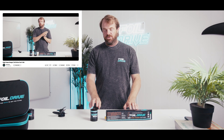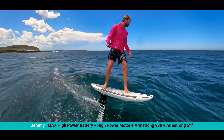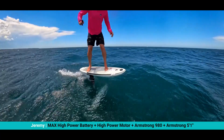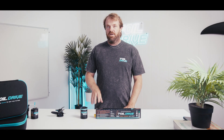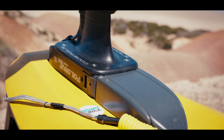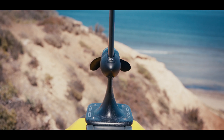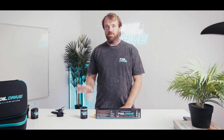I really encourage everyone to check out the more technical video if you want to know more specifics, because these two new components have quite a bit of influence on how the system works and there's a lot more detail in the long-form video. Innovation is always going to come out of Foil Drive and we do our very best to make sure it's backwards compatible, giving you as much choice as possible without having to purchase whole new systems — that's why we've made as much of this reverse compatible as possible.